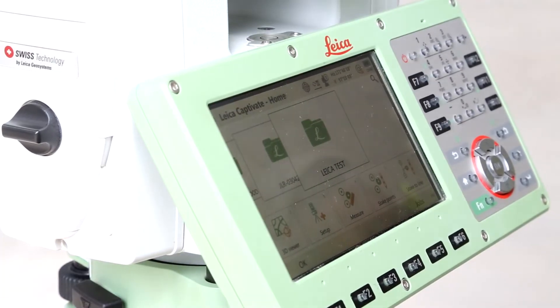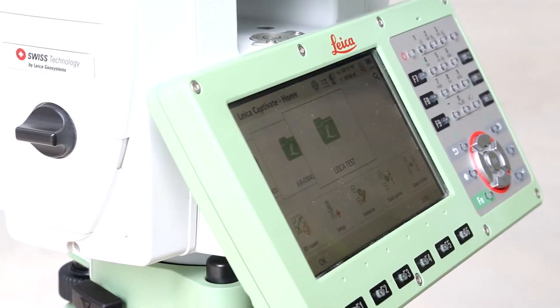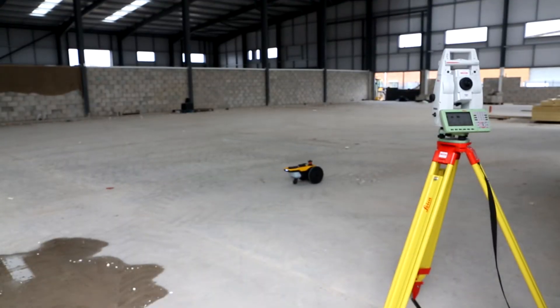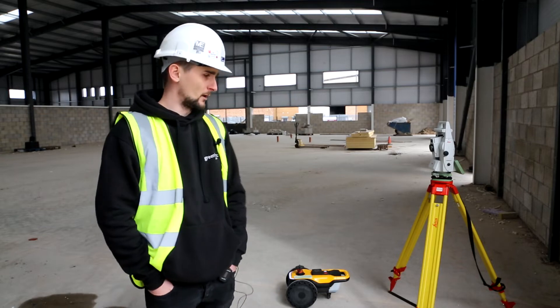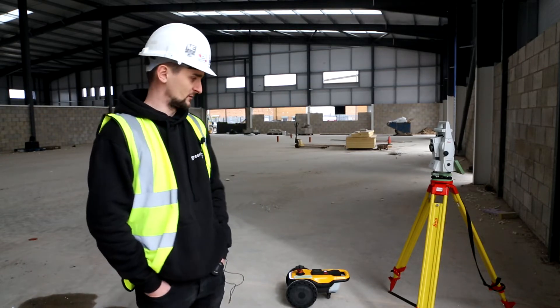Being with the company almost 19 years now, I started off using an old 1200 total station — that's how I trained and learned. The relationship has grown since then: we've got a GPS fleet and a total station fleet throughout the company.